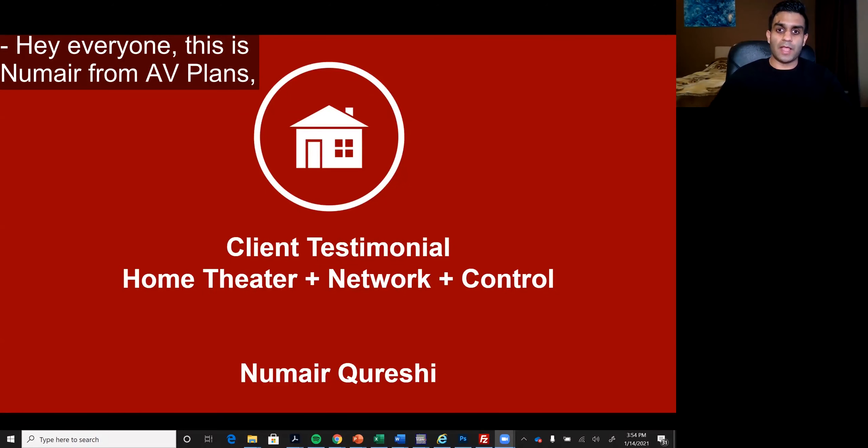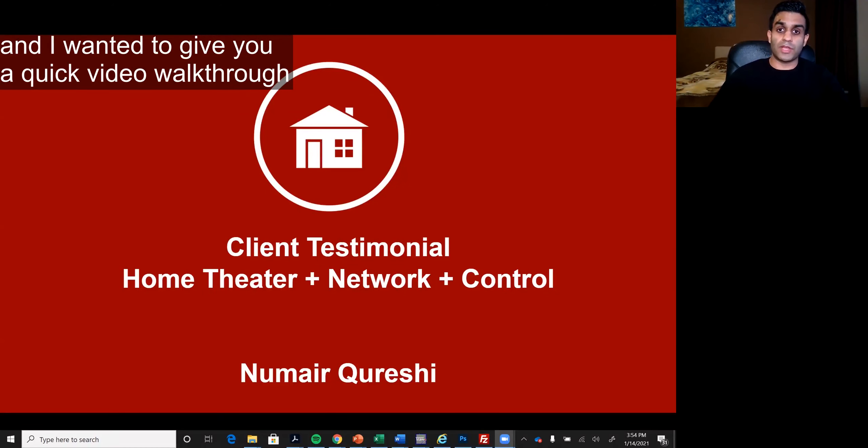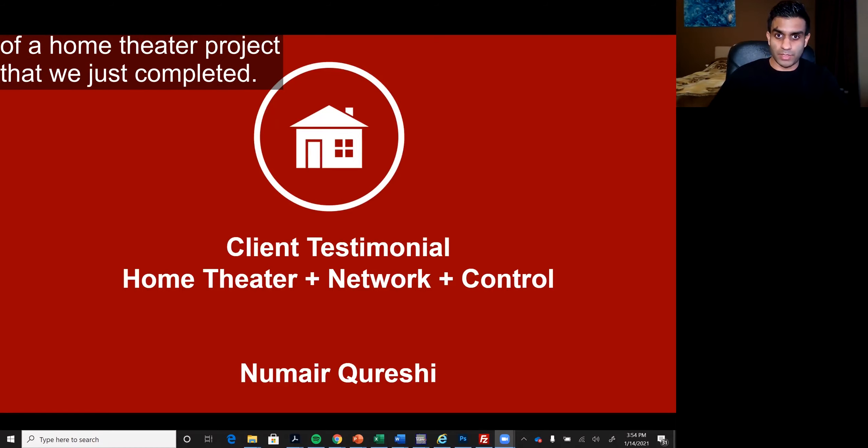Hey everyone, this is Numair from AV Plans and I wanted to give you a quick video walkthrough of a home theater project that we just completed.